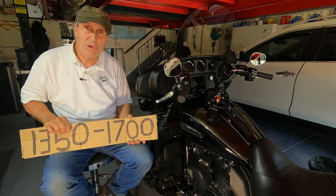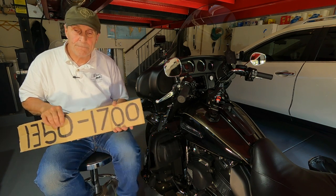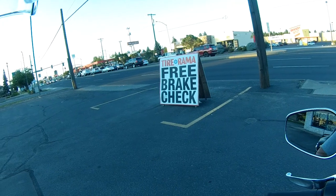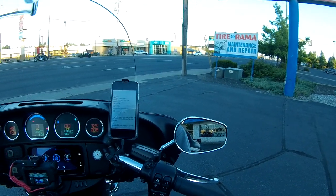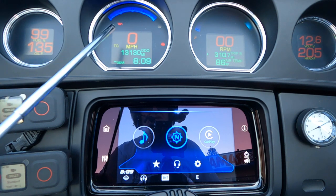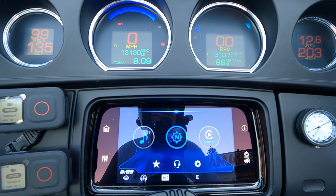We're going to go on a motorcycle ride to show what this Recluse clutch is capable of doing. I want you to pay attention to three gauges: the RPM gauge, the miles per hour speedometer, and the gear indicator gauge. It's about six miles of downtown and hopefully we can catch some red lights.